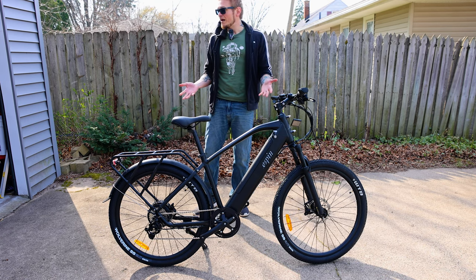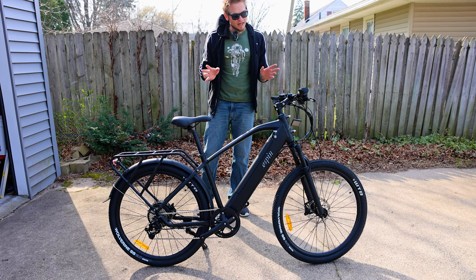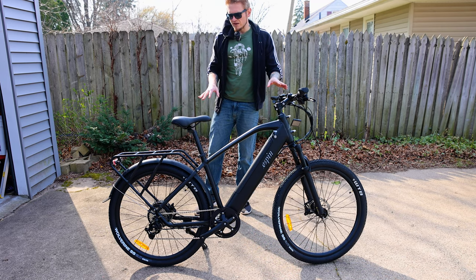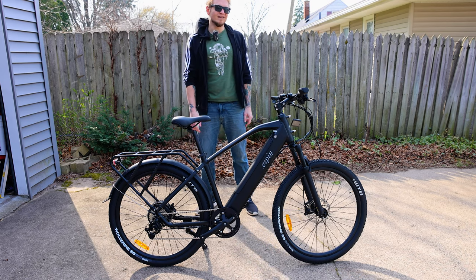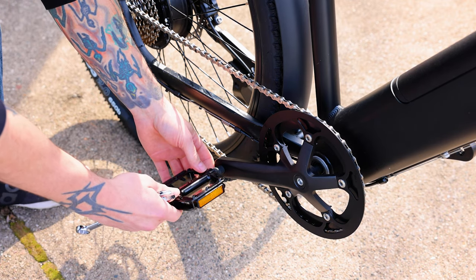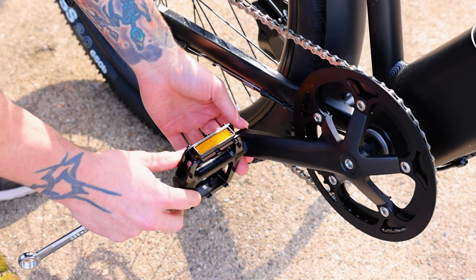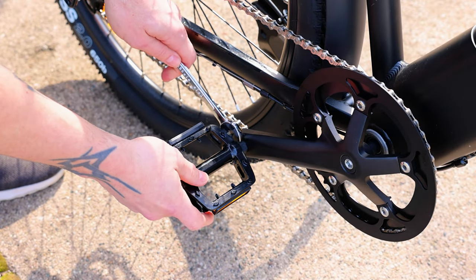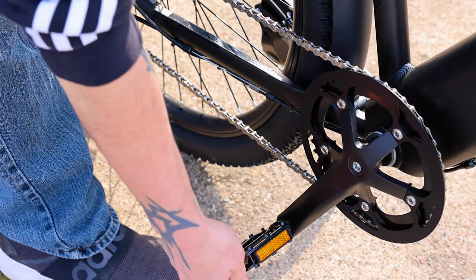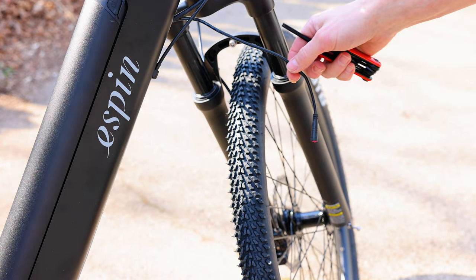If you've ever ridden a bike, adjusted your seat, or put the front wheel on, you should have no problem assembling this very quickly. There is a front fender that comes with it if you want. As for the pedals, they are metal construction which I really like — high quality. All you do is put it on and start screwing it into the crankshaft. On the inside of the pedal there's a flat spot and they supply a wrench for that — just put it in and crank it down to torque it. Repeat for the other side.